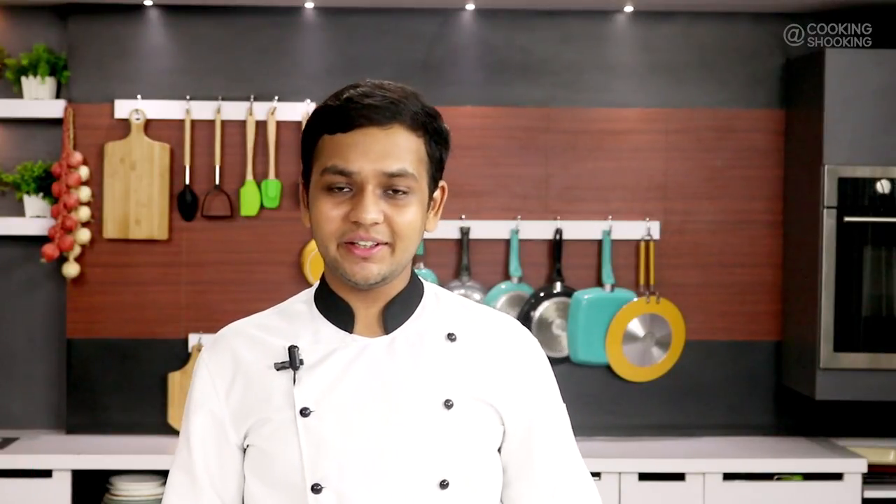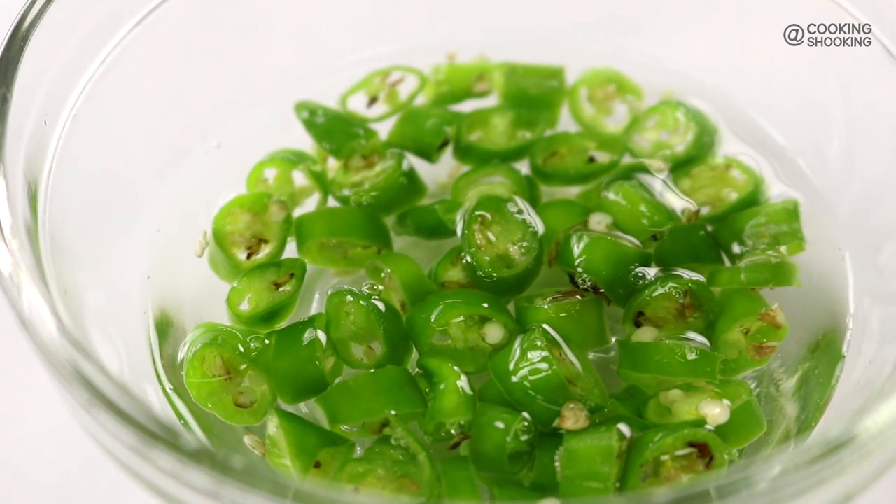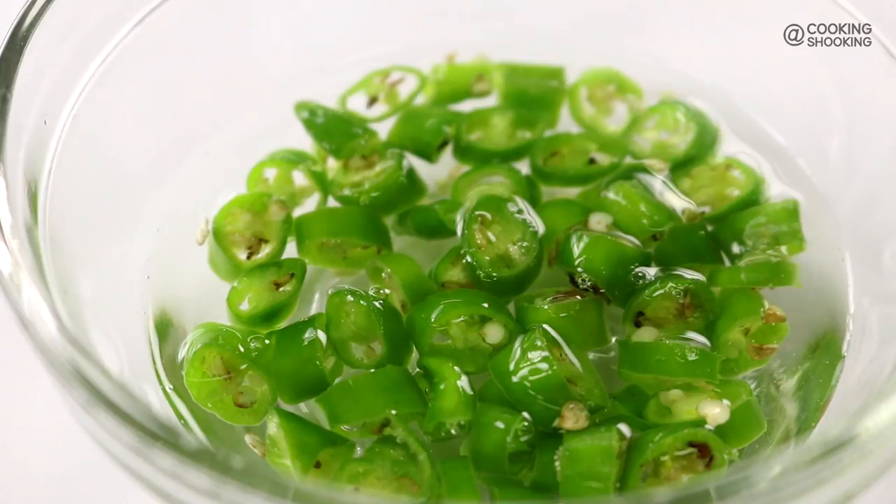Next up, we're going to pickle some green chillies. Here I've got about 3 green chillies chopped. I'm going to add in some vinegar. If you don't have vinegar, nothing to worry about — you can use some lemon juice as well. Let this soak in for a minimum of 15 minutes.